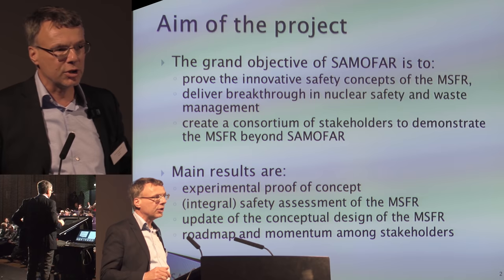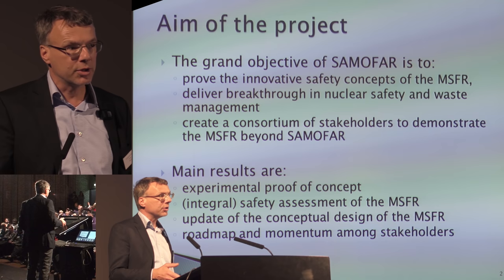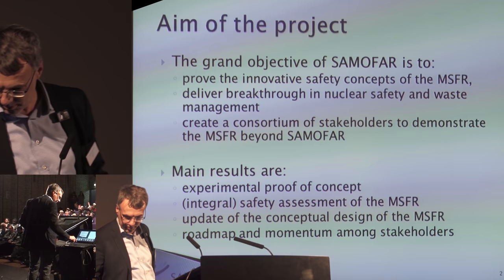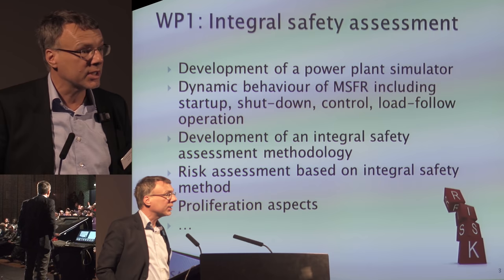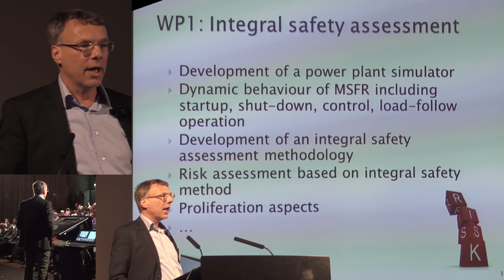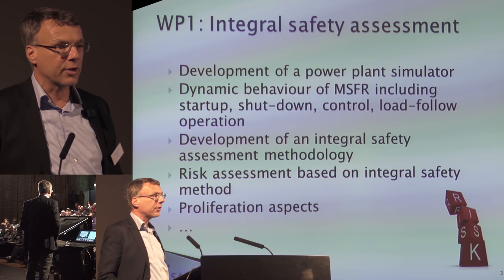We have an updated concept of this reactor design. We also want to see how we can continue with the project together with stakeholders. We have six work packages, and two important ones are one and six. Work package one is about the integral safety assessment and updating the reactor design of the MSFR. Work package six is about education — equally important, because if you have no workforce in the future, every initiative is doomed to fail.